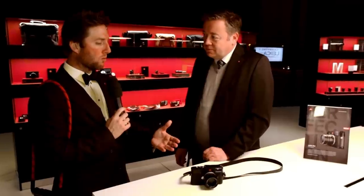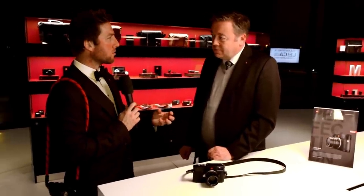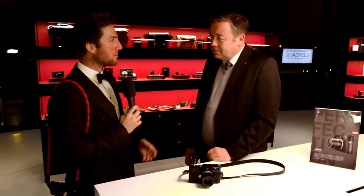Some of that feedback — I know as an M user myself — what were the main things you were keeping in mind with the M10 from that feedback you were getting from rangefinder users? Quite surprisingly, many people asked us for a thinner body. It might not be a big thing for people who are used to other cameras, but for M users, the original thickness of the analog M is one of the key factors. And that's what we achieved with the M10.